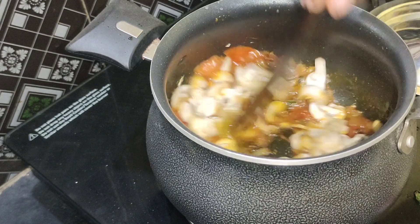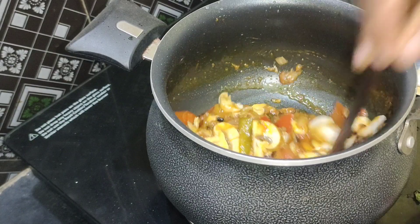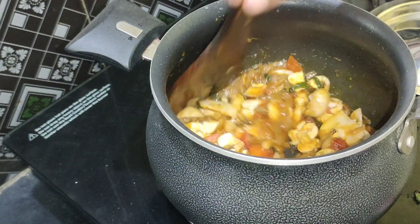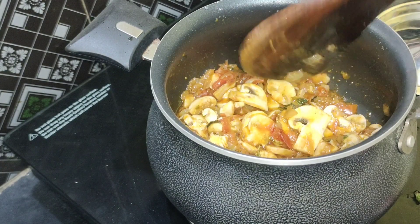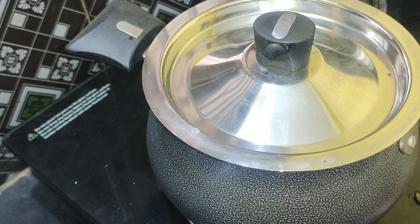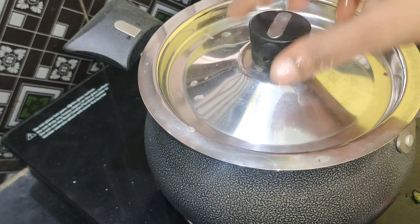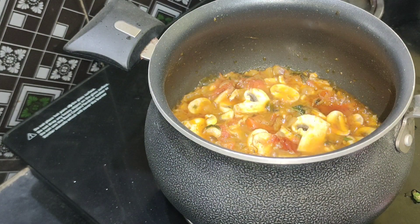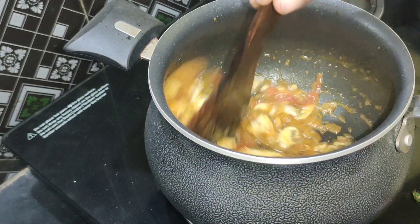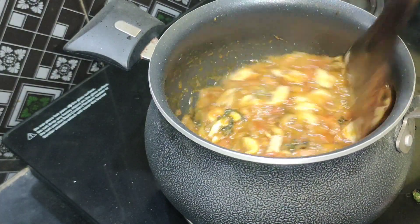Cook it for 2 minutes. Add 1 to 2 tbsp of mushroom and continue cooking for 2 minutes.